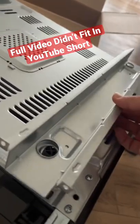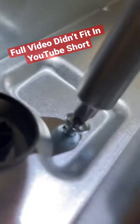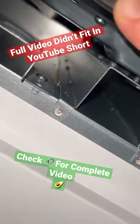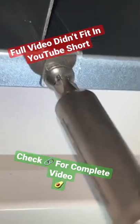Now it's time to install the rails on the bottom of the microwave. Let me know in the comments if maybe you would have done this differently — I'm always willing to learn different ways. Now we're just going to set that microwave on the base pan and slide it in. Remember, I already pre-drilled all these holes.